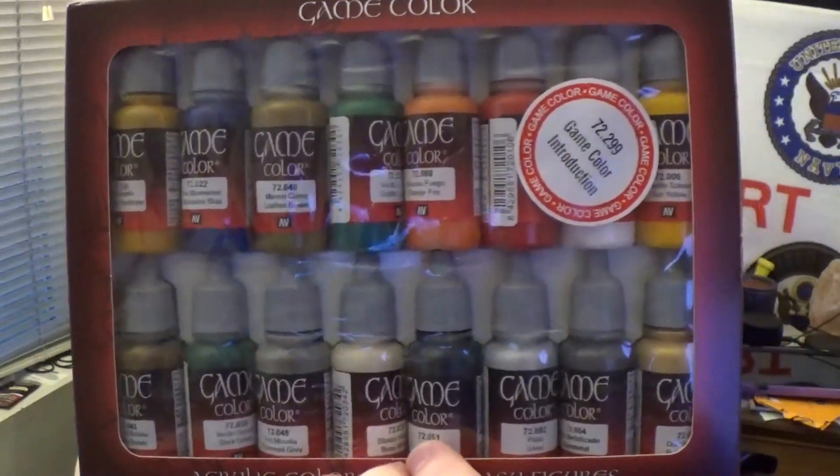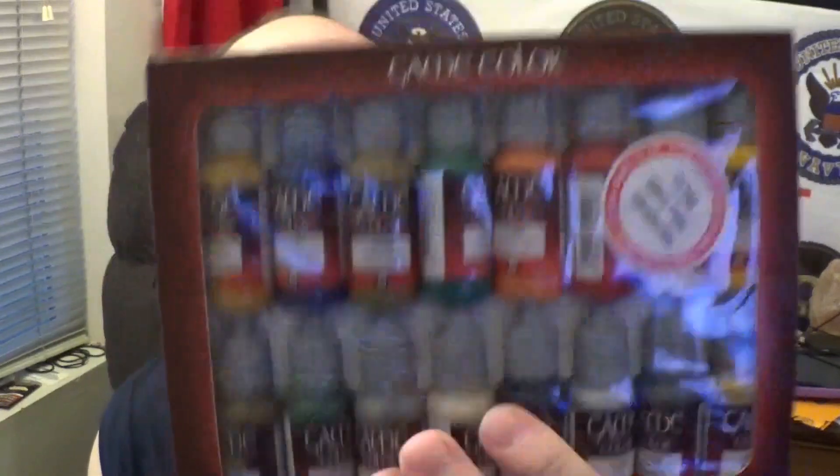Again, the Vallejo Game Color multipack — holy crap, there are 16 colors in here.